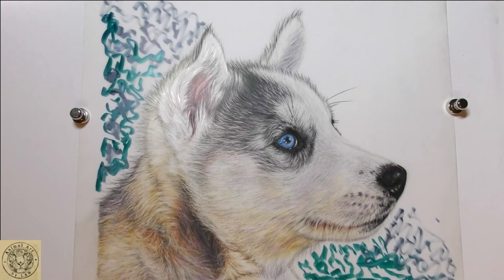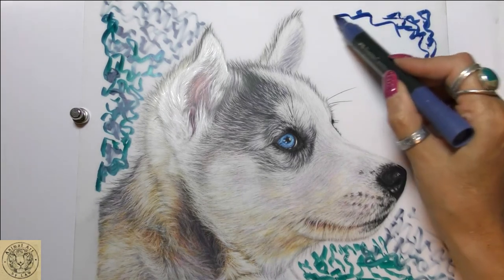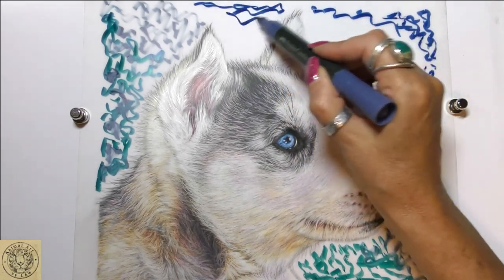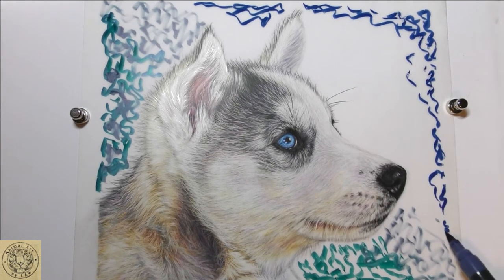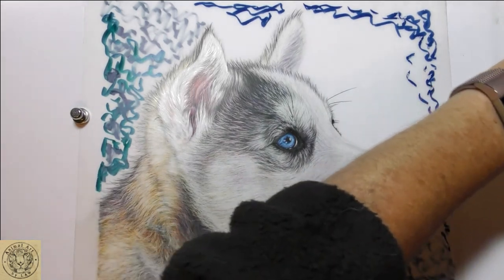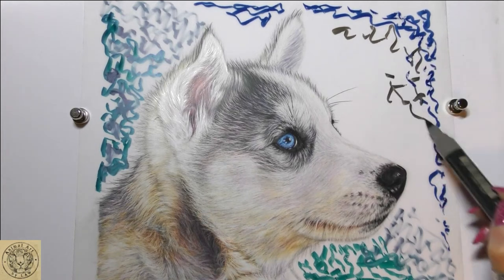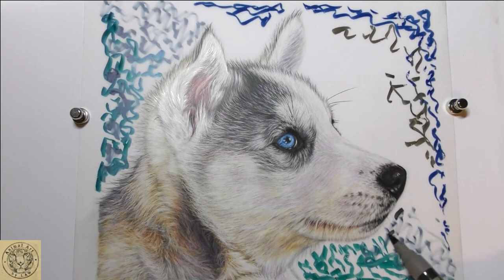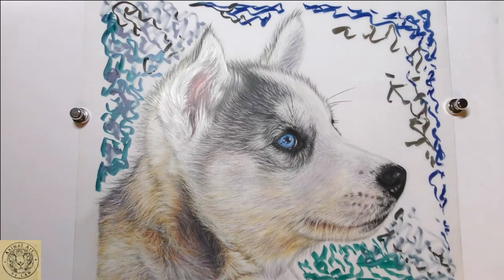Don't worry too much about the application — that looks a bit scary, doesn't it! Then we're going to pop in some of this lovely indanthrone blue as well, and I might just add a little touch of that warm grey. I want to create a nice hint behind his head, but it's probably going to be pretty much all watered down. That's pretty much all the pigment I'm going to put down.